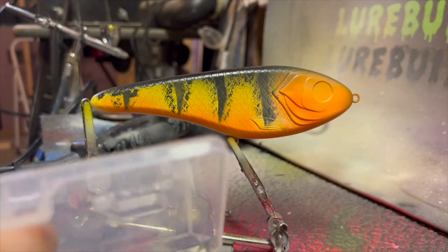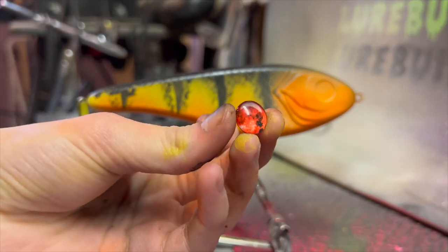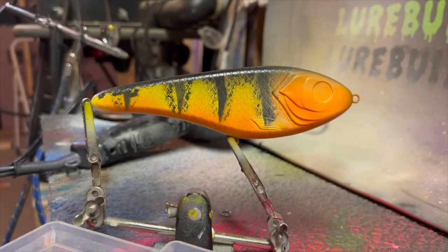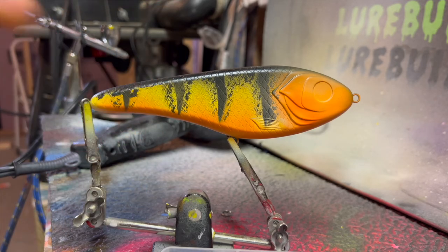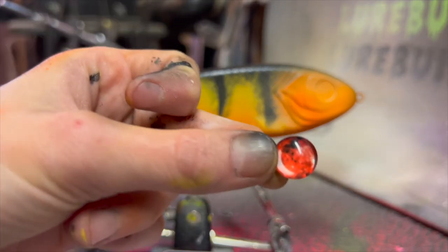From the lure build I only got one color of his 12-millimeter eyes, which are these ones right here — it's called Mars. I'm running low on eyes so I'm going to have to make another purchase. But yeah, this lure is looking awesome. I think to make it even better we're going to put an evil red 12-millimeter Mars eye on it.